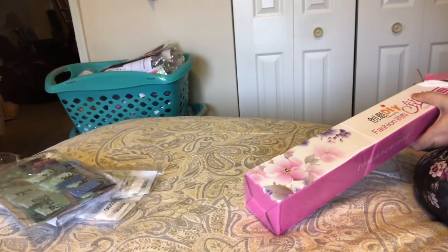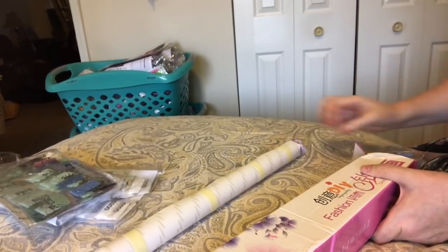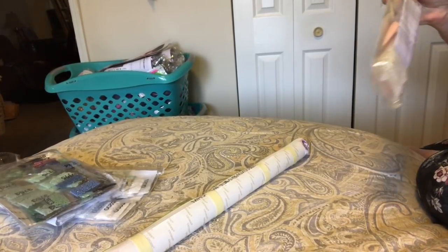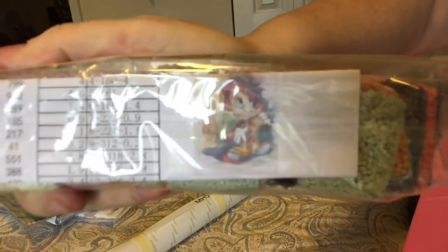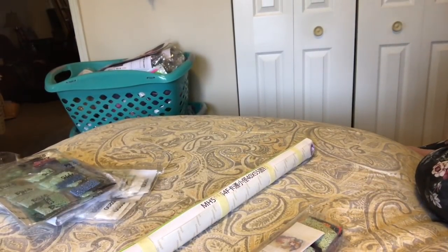They'll try to talk you out of it, but if it's that bad, just do it — you're the consumer, you're in control. Make sure you don't forget what you paid for. So here is the diamond painting, and here are the drills, really nicely packed up. I'm excited — this is my Jiminy Cricket! I love Jiminy Cricket, it makes me happy.